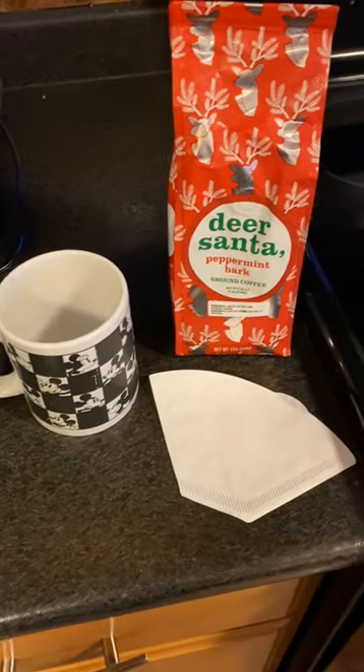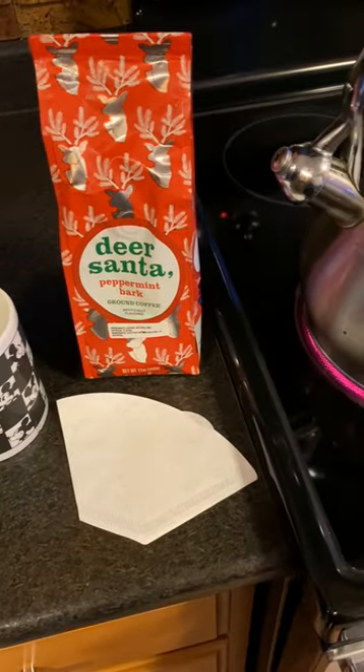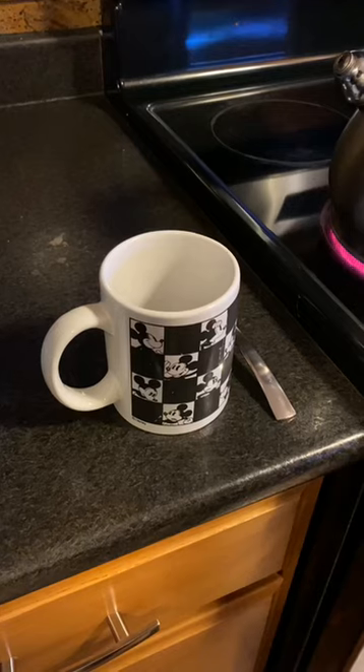Hey guys, here's a great coffee hack I like to use on my camping trip. The items you will need is a mug, a coffee filter, coffee grounds, and hot boiled water.